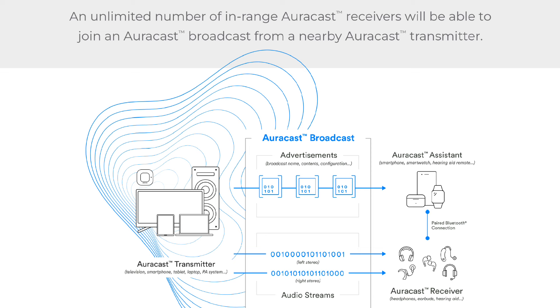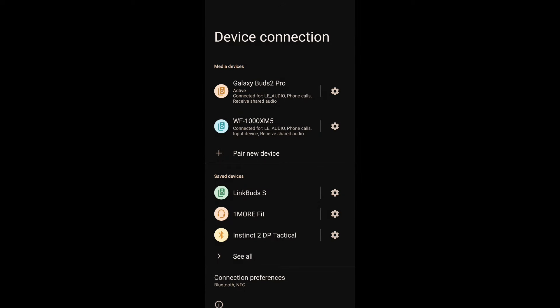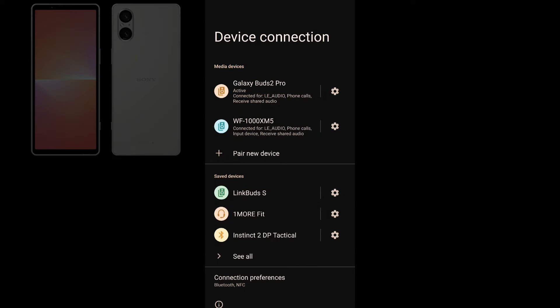In this video we'll broadcast music from a Sony Xperia 5 Mark V running Android 13, and receive it with Samsung Galaxy Buds 2 Pro, Sony WF-1000XM5s, and Link Buds S — all at once. The Xperia works as both the Auracast assistant and the transmitter. Now let's begin our demonstration.